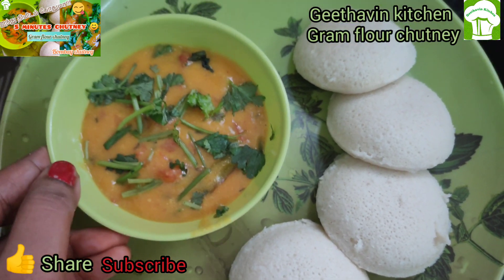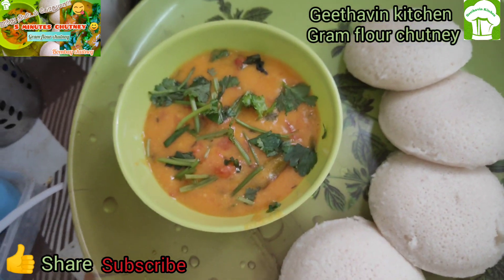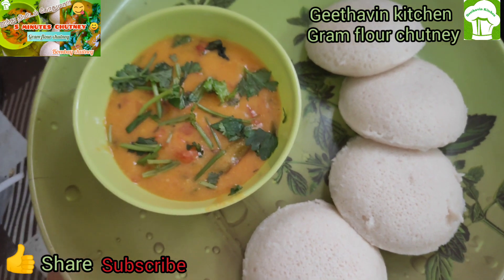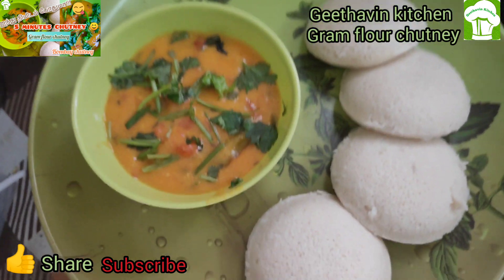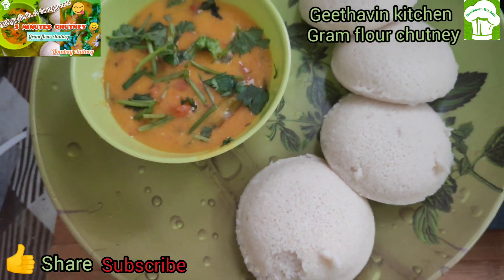Bombay Chutney — 5 Minutes Chutney ready! If you want to see more recipes, subscribe and share with your friends and family. Like and share. Bye, see you next time!